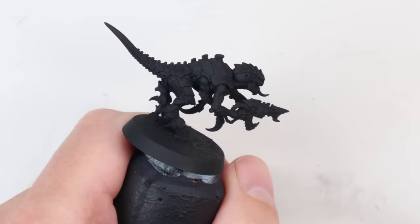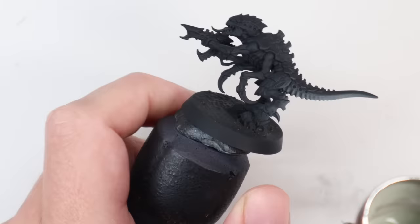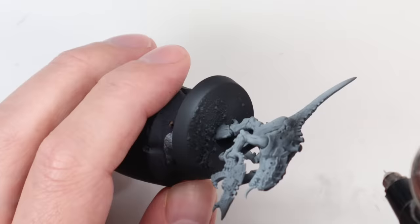Once all that's dry, we prime the model black, and then he gives the whole thing a coat of GW Iron Rack Skin. There's going to be a lot of airbrush work on this. If you haven't got an airbrush, you're not really going to be able to follow the scheme, but there might be a few cool bits you can apply to your own thing.